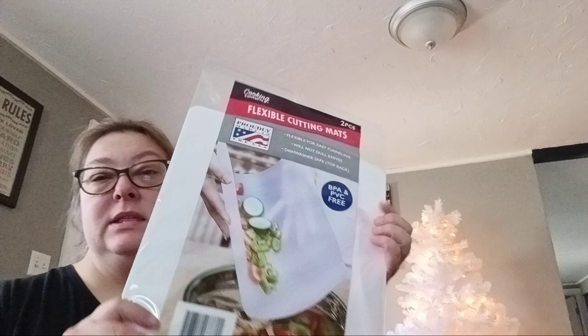I got me these flexible cutting mats — there's two in the pack for the kitchen. My other ones are just getting old.